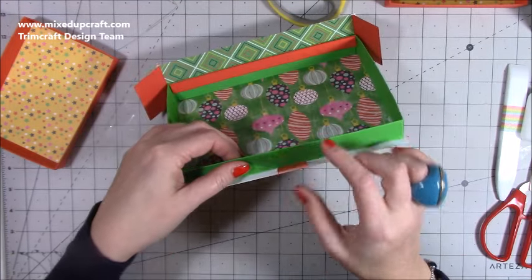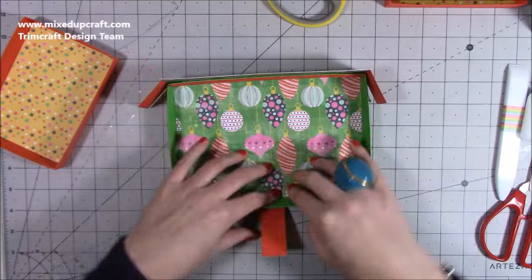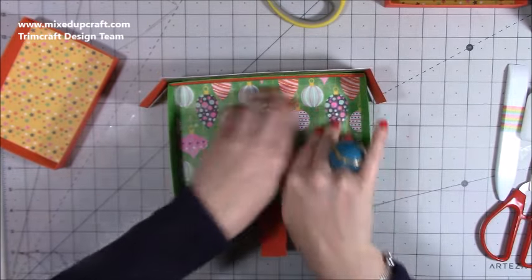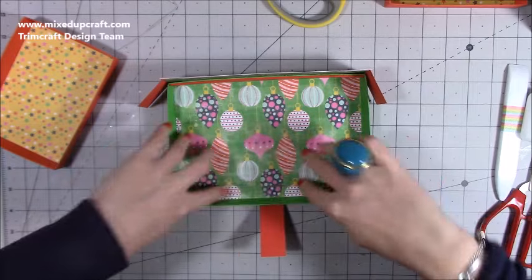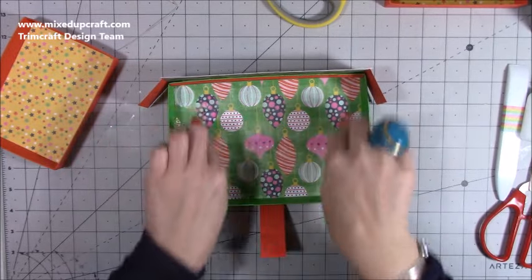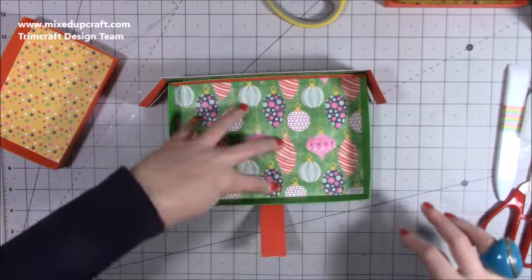That should sit perfectly in line with the trays when they join. If you're using the same glue as me you've got time to still lift that up. I would say use a liquid glue on this one because having that little bit of wiggle room and being able to add things in like that is always handy.